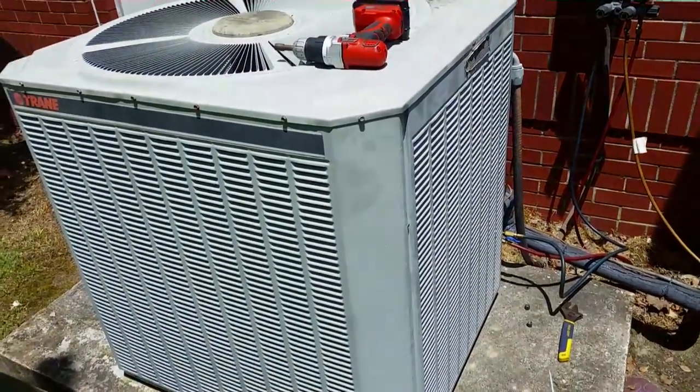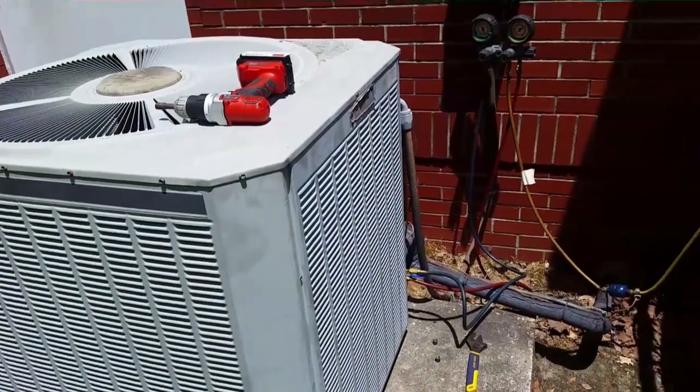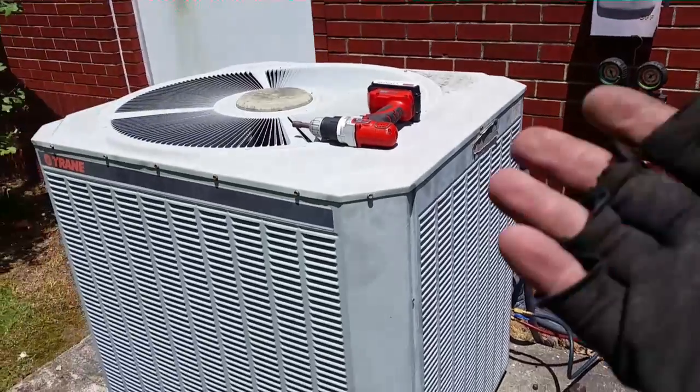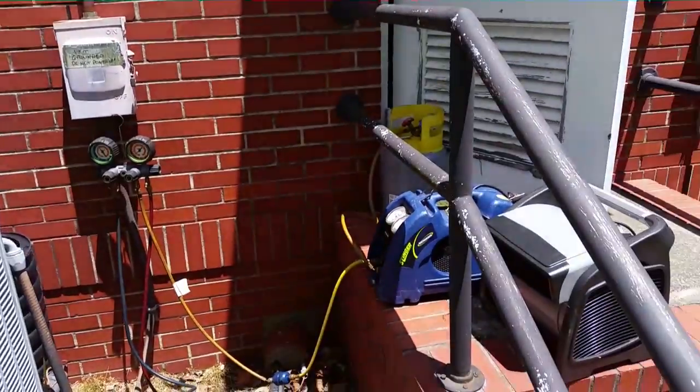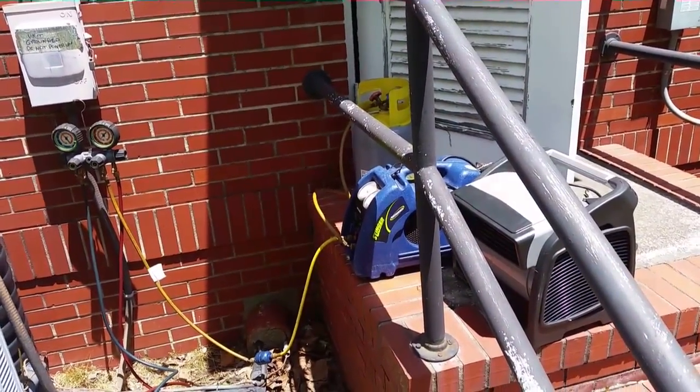I'm out here at my Trane unit trying to change the compressor out. We're removing the refrigerant. I'm going to take the top off and the front panel off. I have some controls to add and change, and I'm going to start working on that while I'm removing refrigerant.